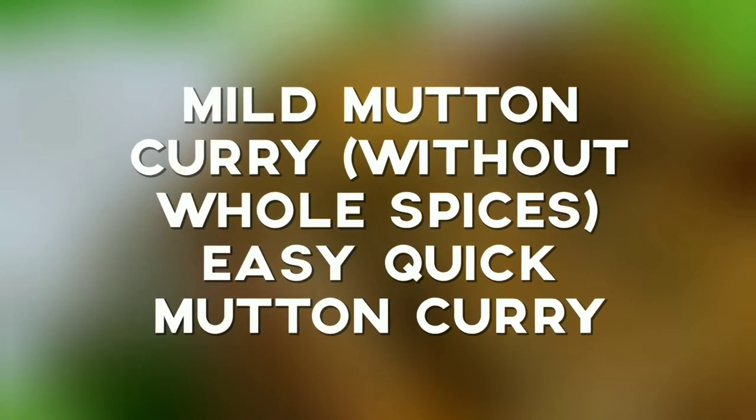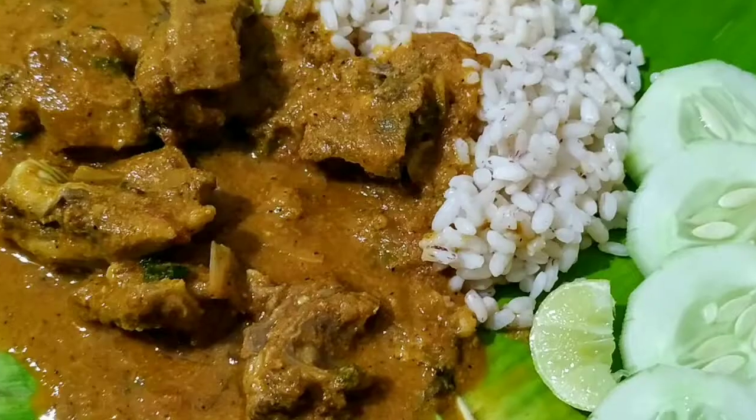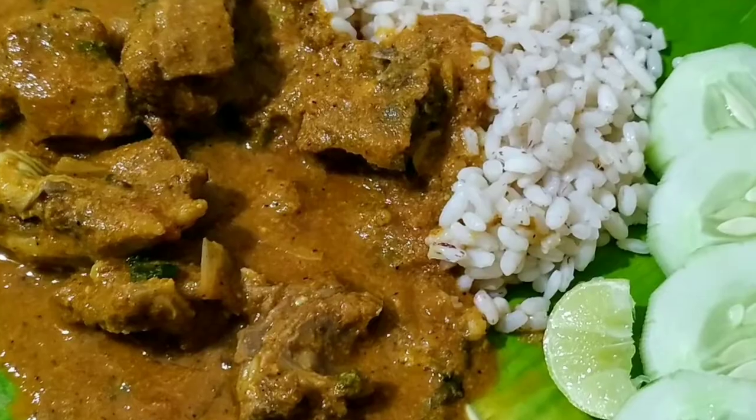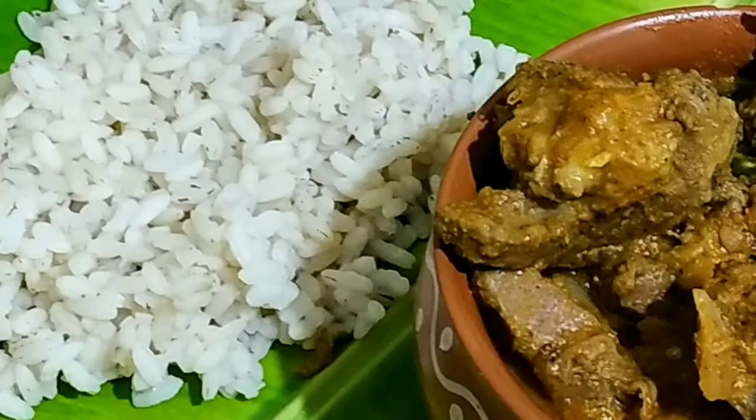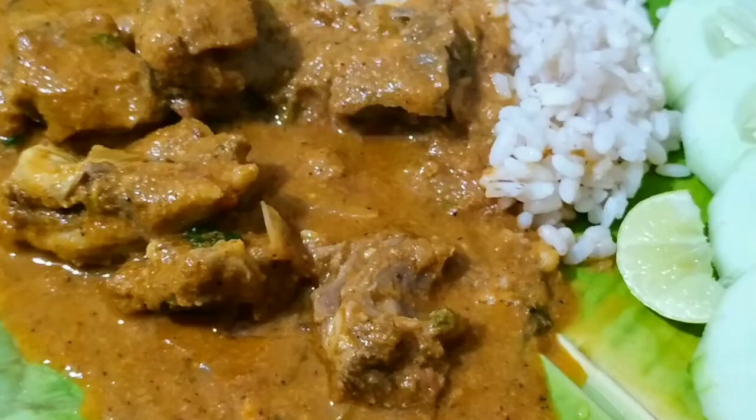Hello everyone, welcome to my channel Gharaj Event. Today I will be making mild mutton curry. This is a delicious, gentle, creamy and mild curry — I am not using whole spices.